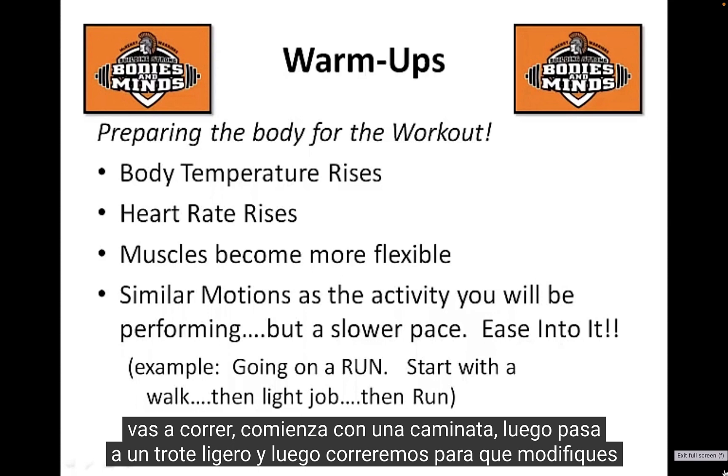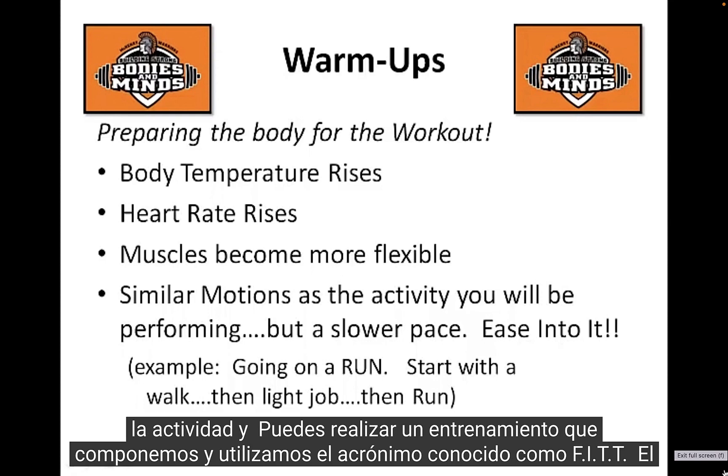If you're going on a run, start with a walk, then move into a light jog, then into a run — just modify the activity and ease into it.